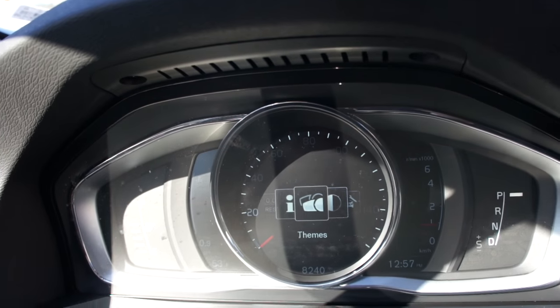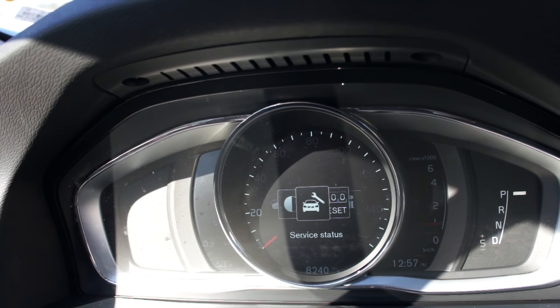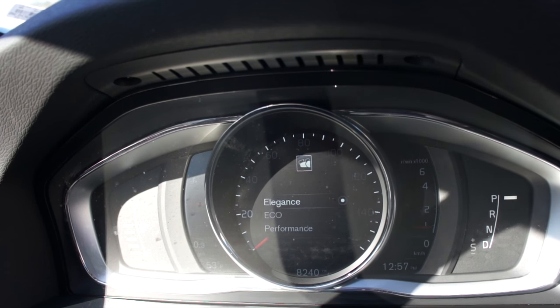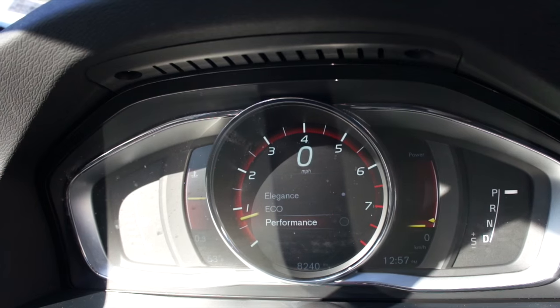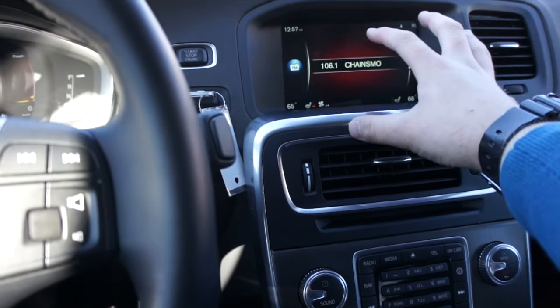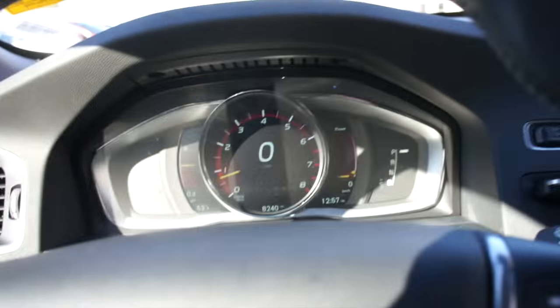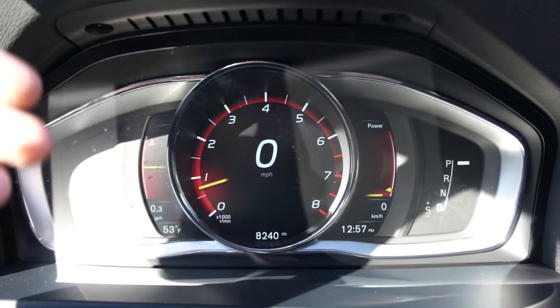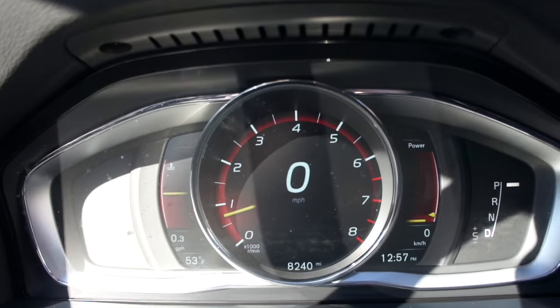You can go through and change the contrast mode, themes, messages, trip computer, service status, and your different themes — you have Elegance, Eco, and Performance. Performance is my personal favorite, and the center display will change colors slightly. You get a very nice large tachometer in the middle with a digital speed readout.